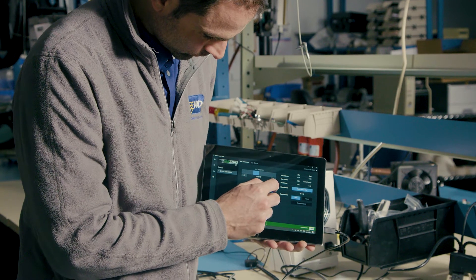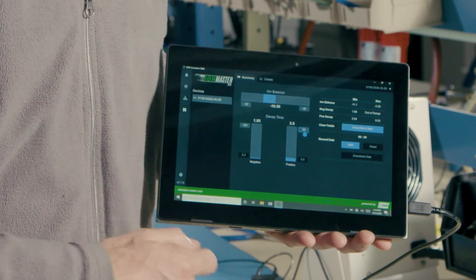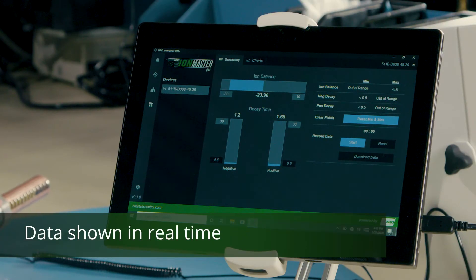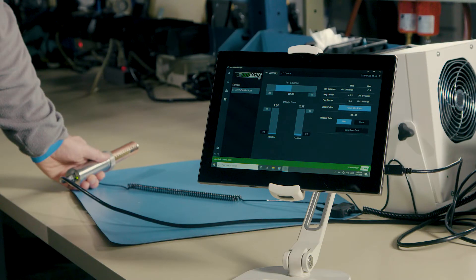The top right has the min and max values recorded during your session. To reset the values, just click on the reset min-max values on the summary page. Now watch what happens when I move the sensor like this. IonMaster gives us the ability to move the sensor closer and further away from the ionizer to meet the established parameters that you have for measuring and monitoring the ionizer, all in real time. Just remember, after you locate the best distance, to keep the sensor motionless for a complete reading.